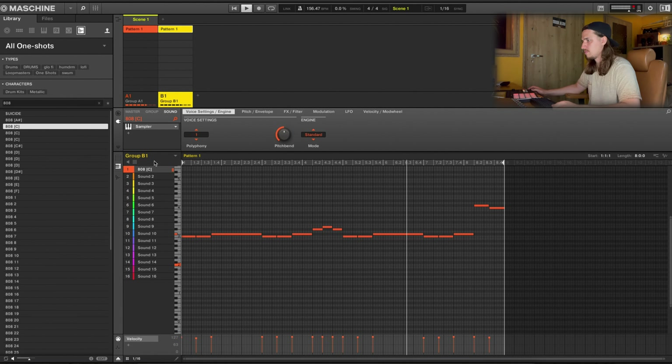Let's drop some drums. Here's my drum kit. What I'll add right now is a distorted vocal sample that's going to give us a little bit of texture.